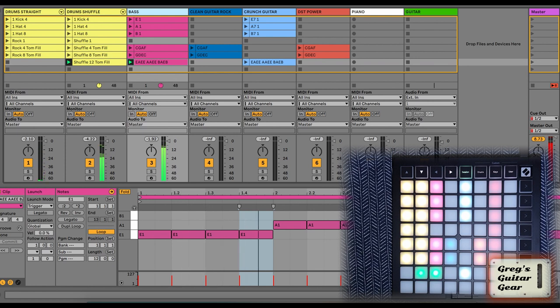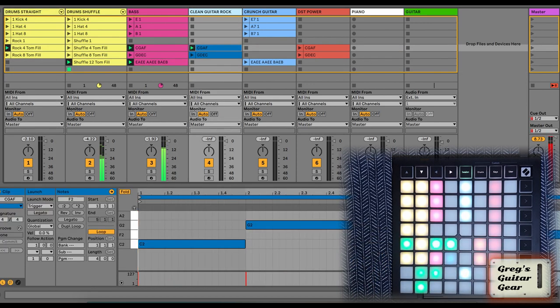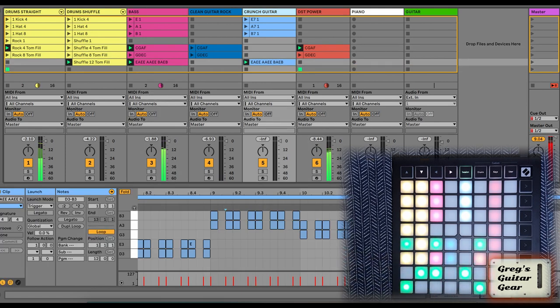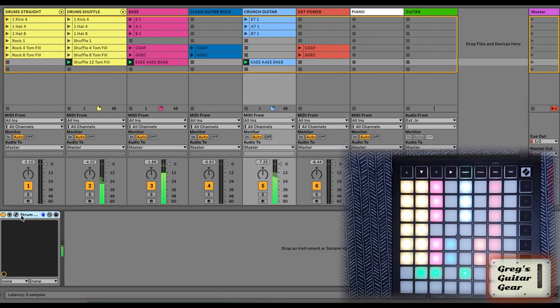Now I can either practice my chords over these, or I can add some looped chords to do some leads. I have a clean or a power chord guitar track for the straight progressions, or a crunch one for the blues. By the way, the guitar sounds are all made by the Strum Session plugin by AAS, which you get free with the Launchpad.